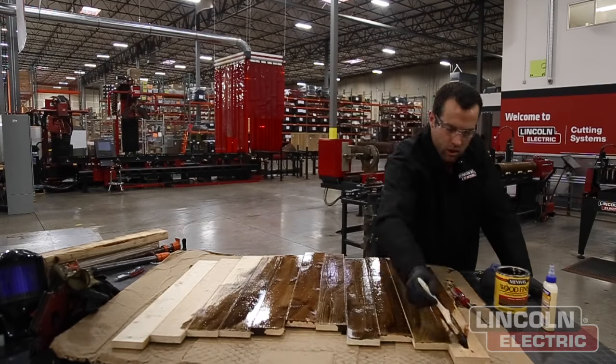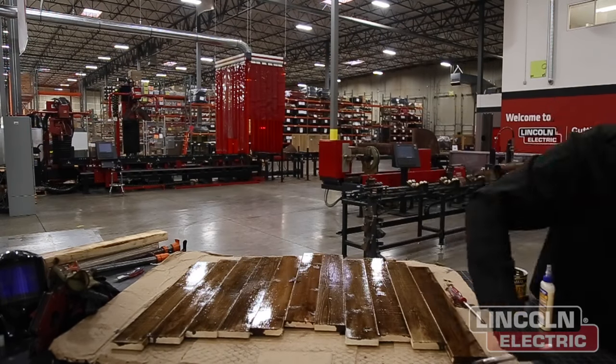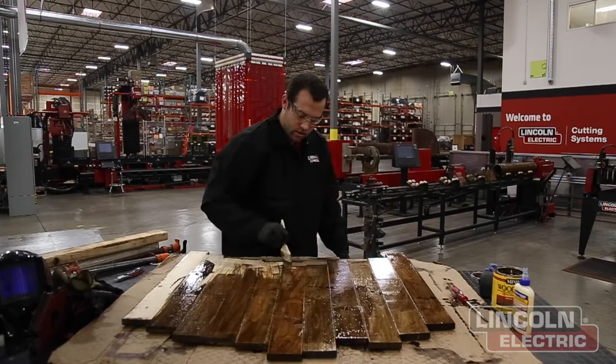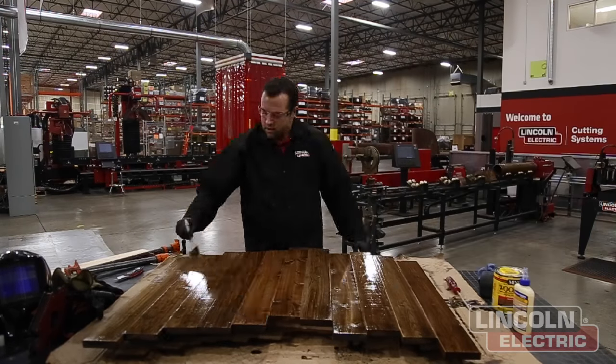Now we're just globbing on some special walnut dark wood stain. Make sure you do all the different tops and bottoms and not just the front — that way it looks more like that rustic barn wood look and actually looks like a solid piece of dark wood rather than a stained piece of pine.